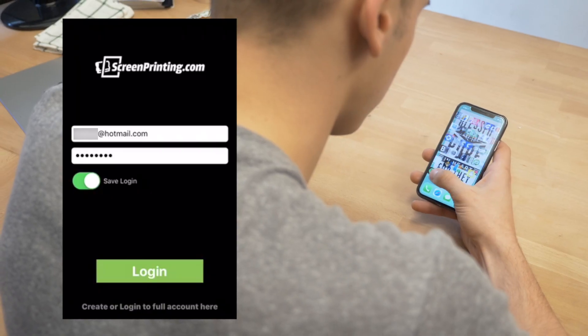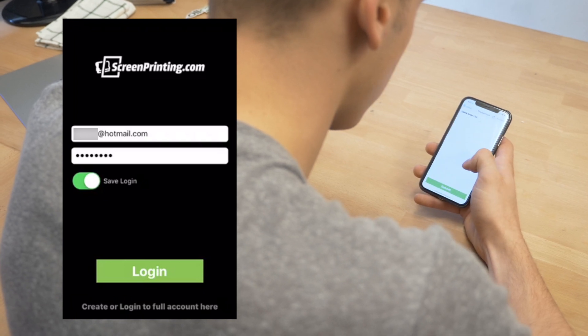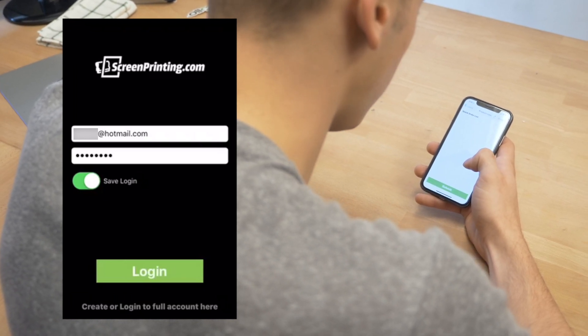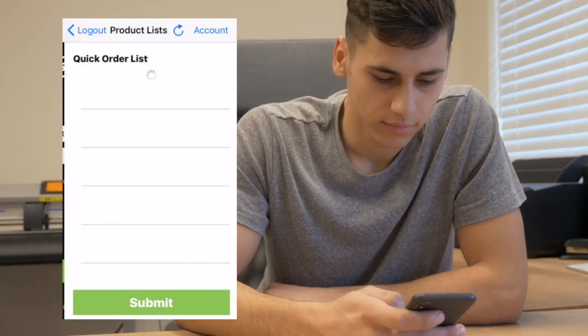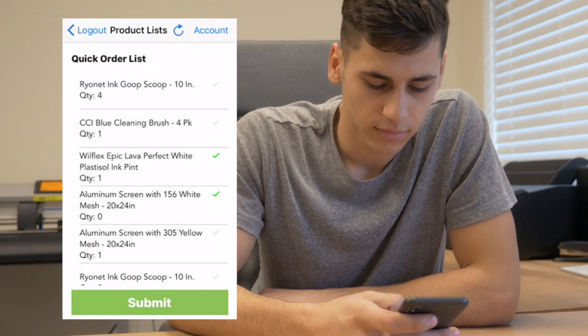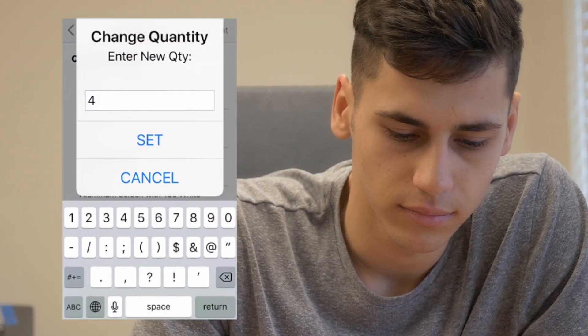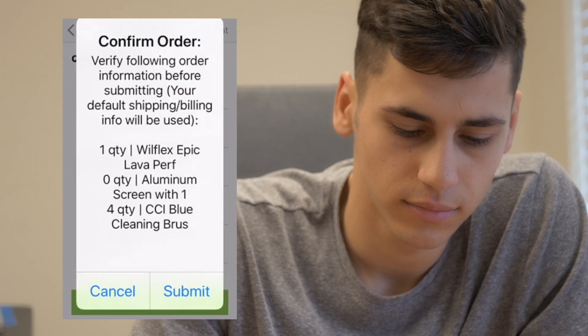When all your supplies are added, simply download the Quick Order app from the Google App Store or Google Play. Once downloaded, log into your account using your ScreenPrinting.com email and password, and be sure to select Save Login for a quicker login down the road. Now you can see all the items that you typically order. You can click the check mark on the side to order your default quantity, or hold the item down to change the quantity. Once you've checked all the items you want for that order, click Submit and you're done.